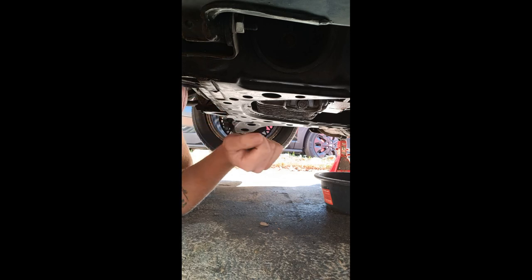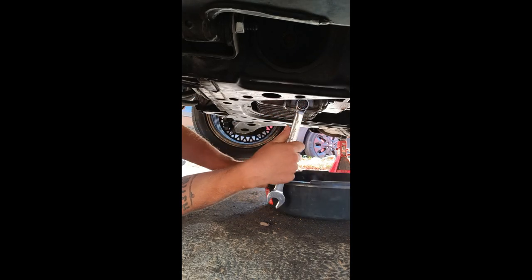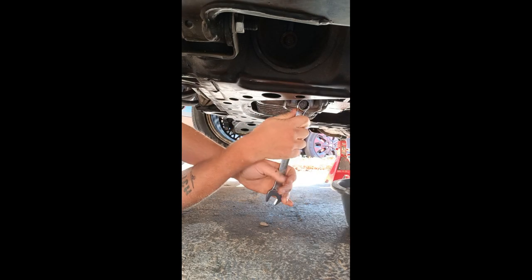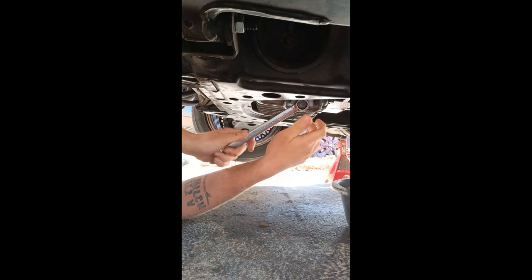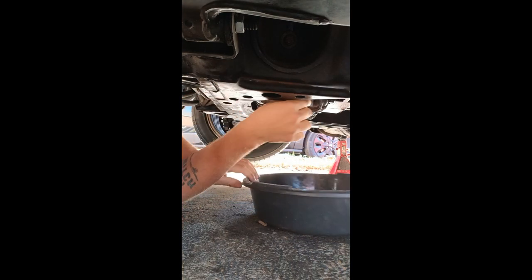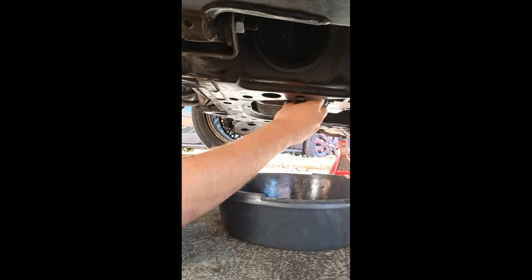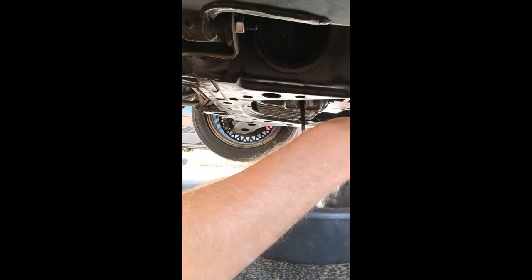Alrighty guys, the drain plug is right here. Mine takes a 19mm, or 3/4 inch is the equivalent. So we're going to go ahead and crack this open, loosen the drain plug, and go ahead and let it drain.